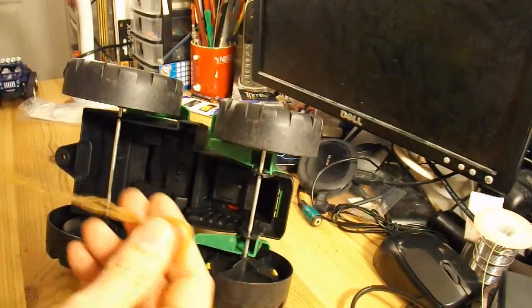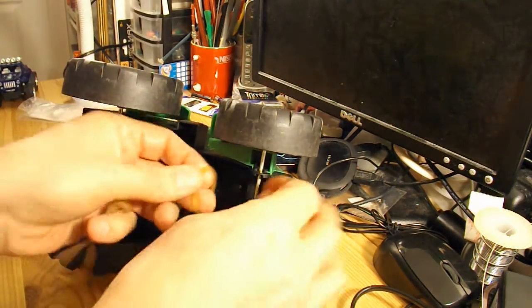So anyway, we'll see if we can wrap a rubber band around it and get it to run as a rubber band powered car. Right, let's see what we can do.